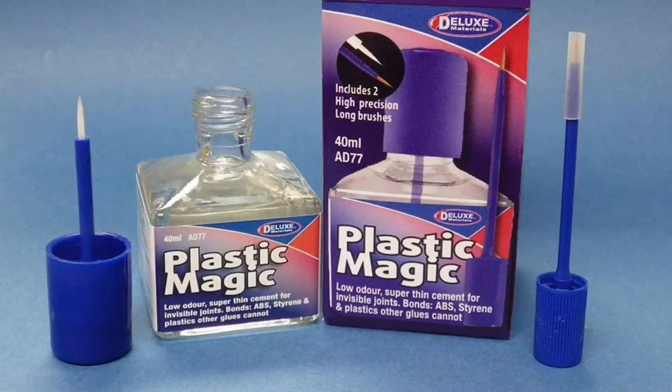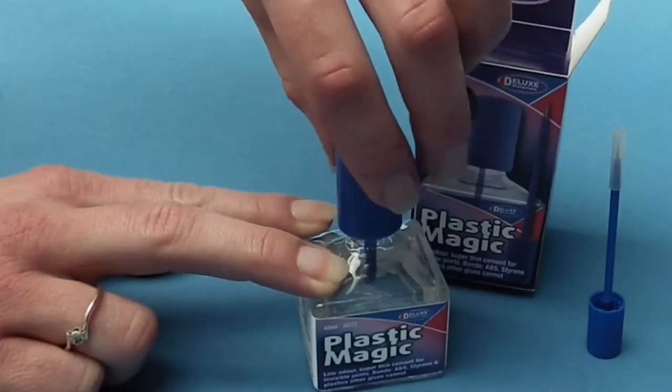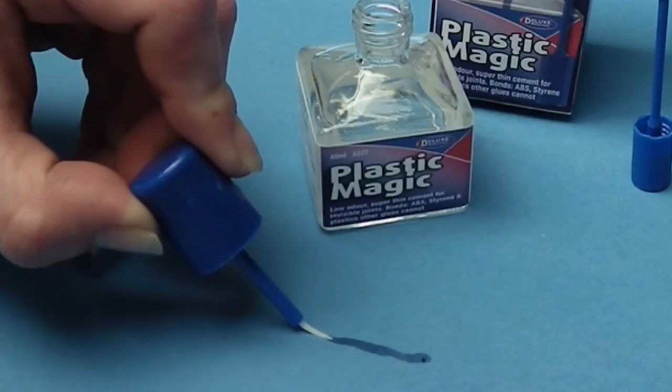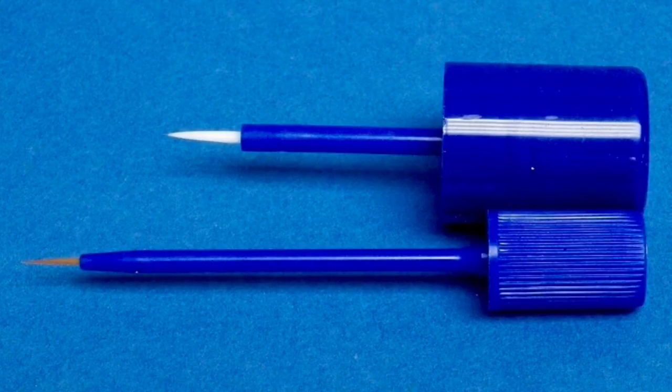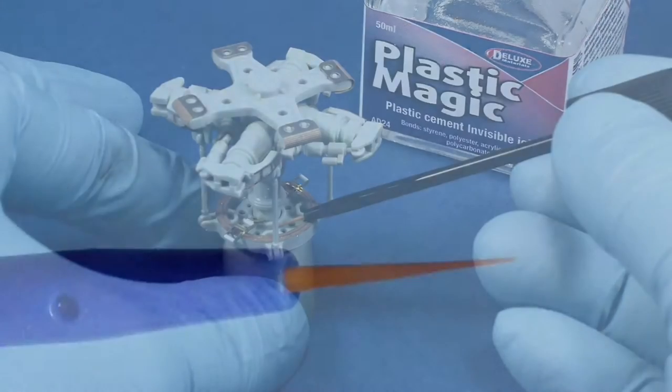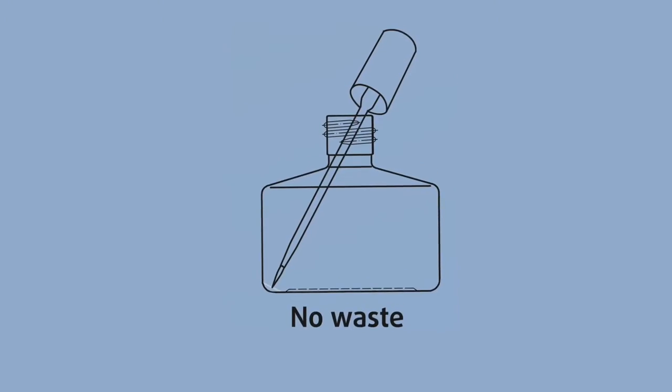Deluxe Materials Plastic Magic is now available in a beautiful new sturdy anti-spill bottle with a fine point brush cap. In addition, there is a finer, long-reach brush for joints in tight areas, which allows access to every last drop of adhesive in the bottle.